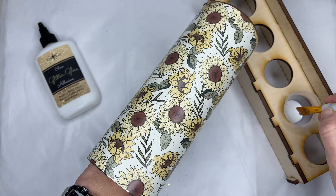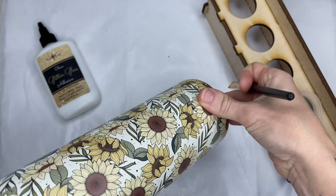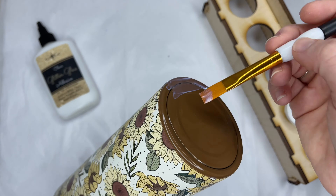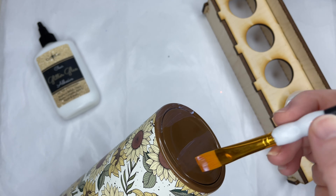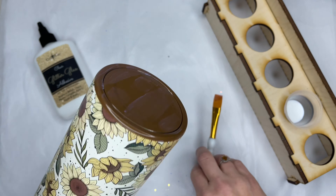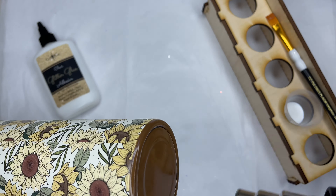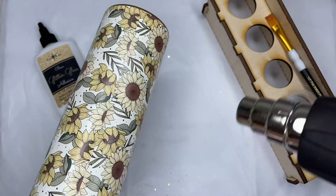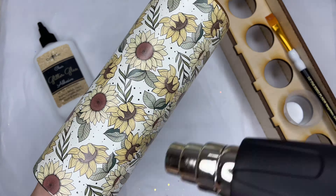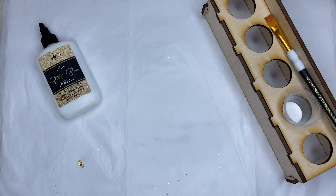There's no special rhyme or reason to where I'm applying my brush strokes. You can coat your entire cup if that is better for you so that you can decide later where you want your strokes to go. It was hard for me to see where I put this because the glue dries clear, so it probably would have been better if I just did the whole cup and then applied my foil flakes wherever I wanted.